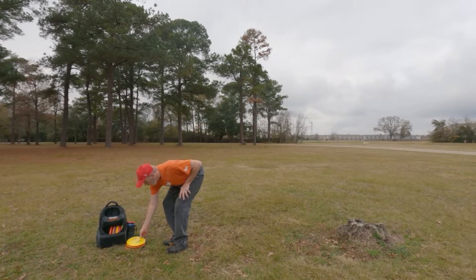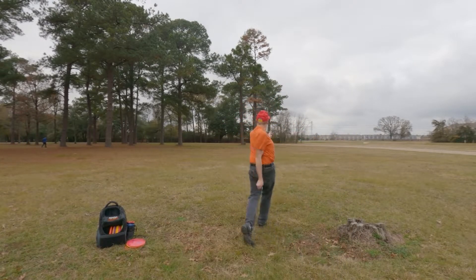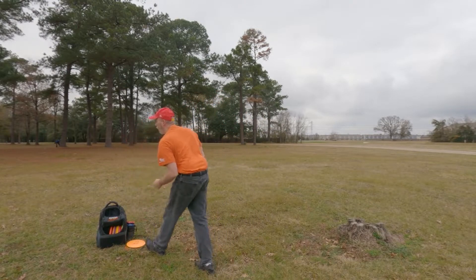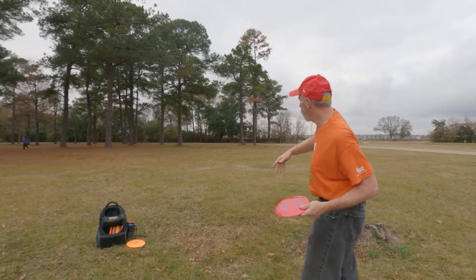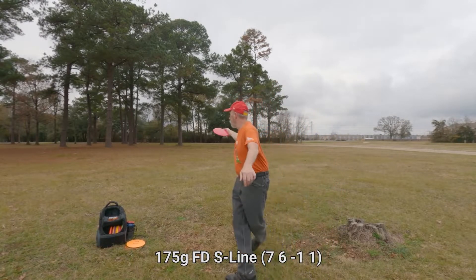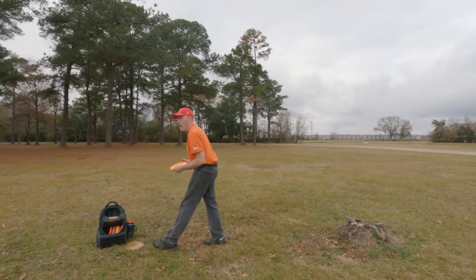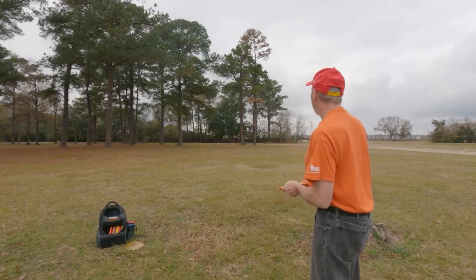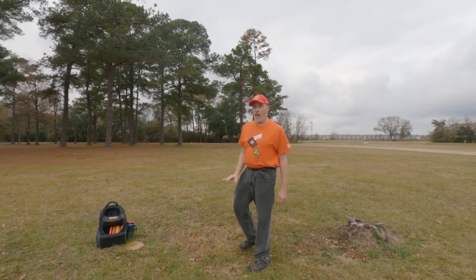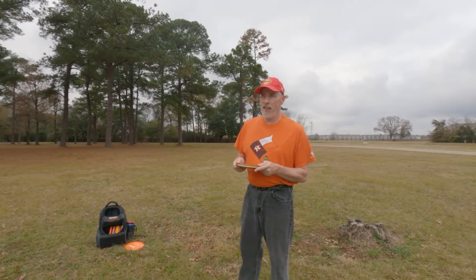I am absolutely crushing it today with the Dragon. That was actually a really good line for the Leopard too — the height, the release angle, the speed, the direction. That one was too low and I ended up going off line, so that's something I need to prevent. And that one — I liked it but I had too much hyzer going on; the hyzer was not intended, I'm actually trying to throw straight flat.